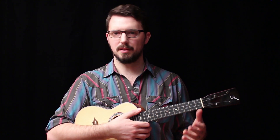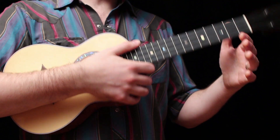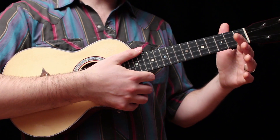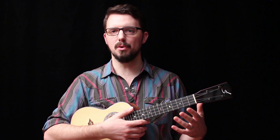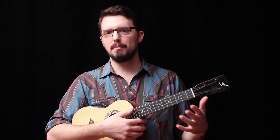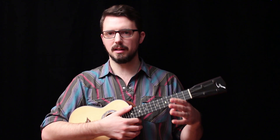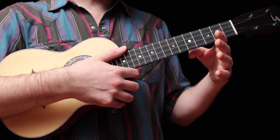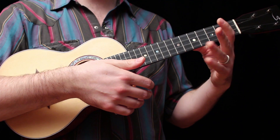Now let's look at the other side of things. On my fretting hand, I rest the instrument lightly against the side of my hand. You might think, well how am I supposed to change chords when my hand is tied up like that? But if you try it, I think you'll find that you can rest the instrument on the side of your hand and still move all of your fingers quite freely and independently.